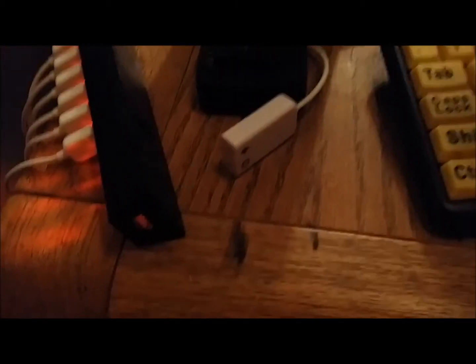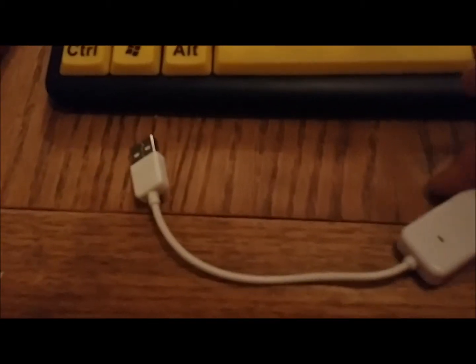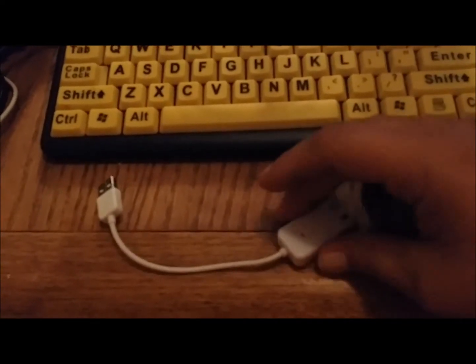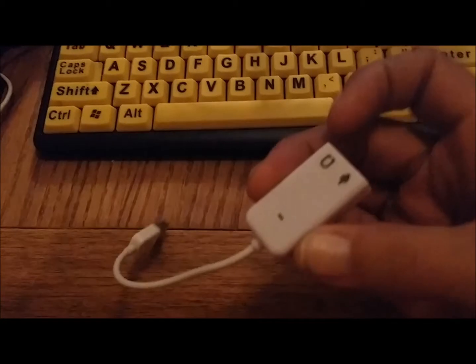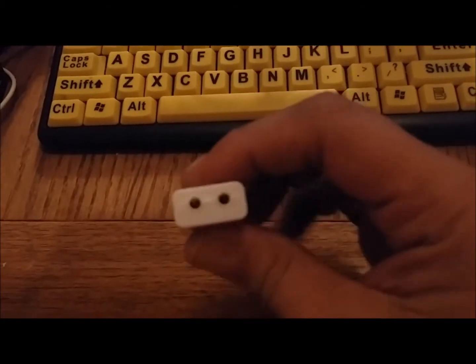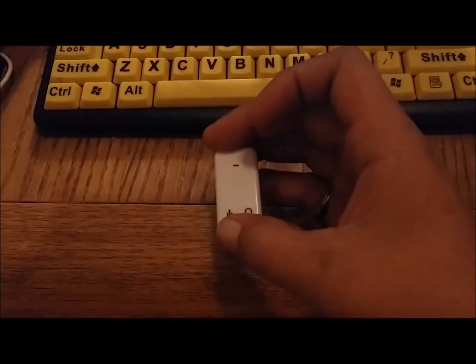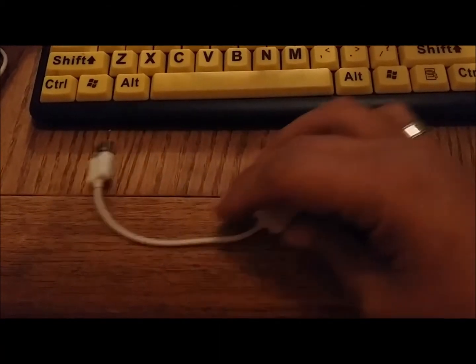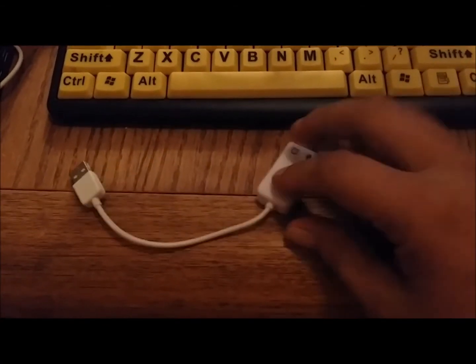So let me show you what I found here. This right here is a little USB sound card. I got it on eBay — they're about $1.50. Real simple. It's got a plug for microphone here and headphones here, and it just plugs into the USB. Real simple, $1.50.